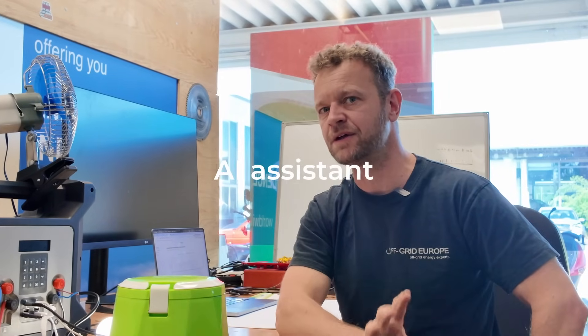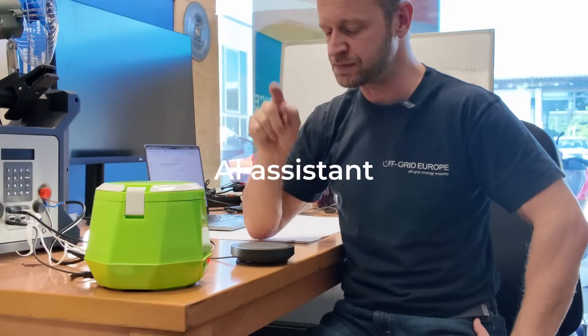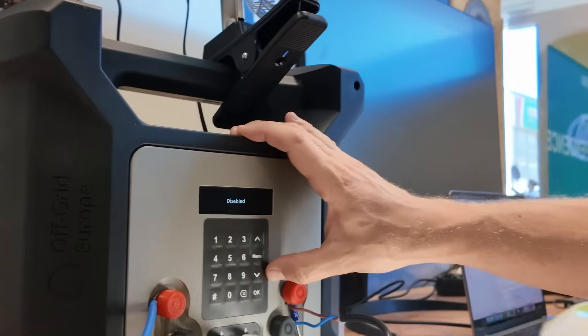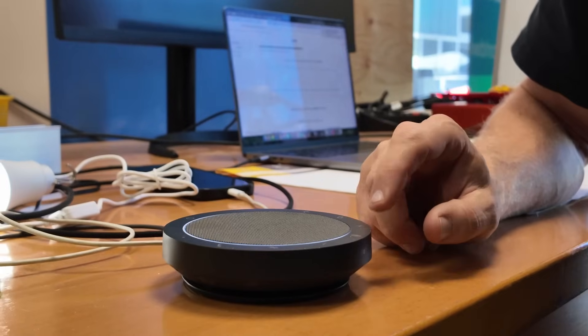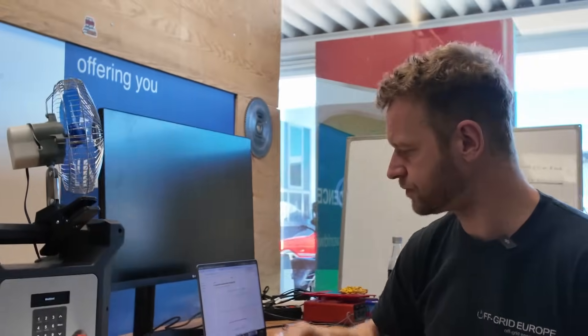This is definitely getting you in the right kind of direction, but we have more. Because this system can also do something else incredibly cool — we have connected it to a large language model, and I'm going to show you that right now. I'm just going to enable it here: AI assistant, enabled. And then I can talk to it right here. I would like to know how to cook a stew. I have a bit of lamb meat here and some vegetables. What should I do?